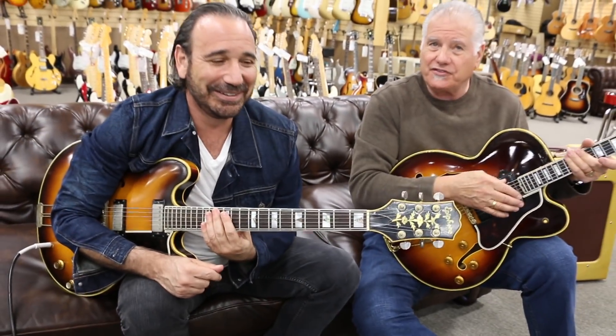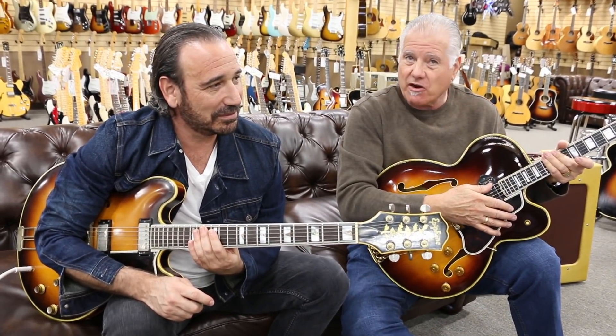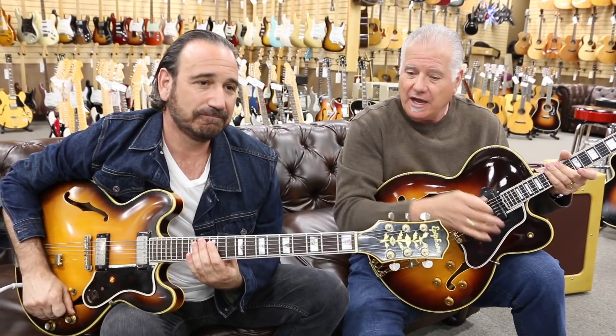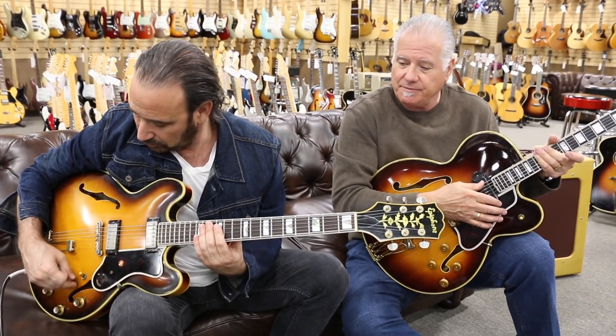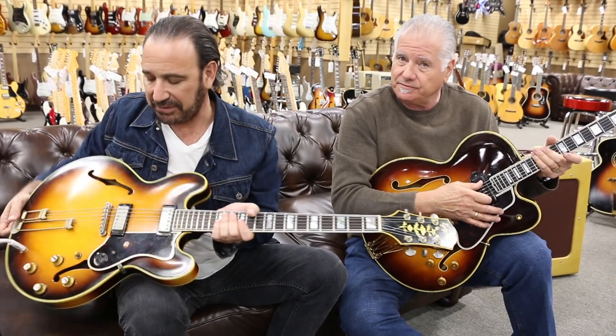One of the great solos of all time was played on this guitar, or this model — Amos Garrett, 'Midnight at the Oasis' with Maria Muldaur. It's really one of the great solos of all time. Everything about this guitar is cool.